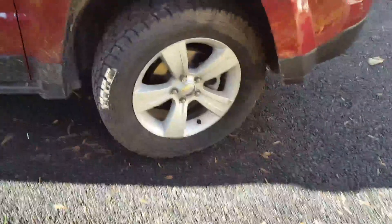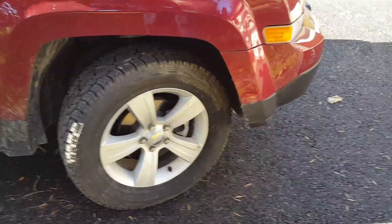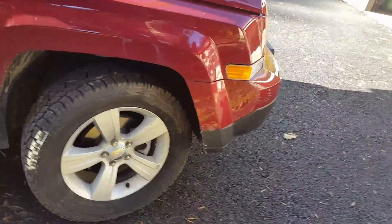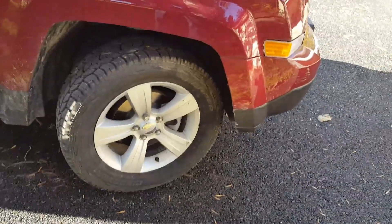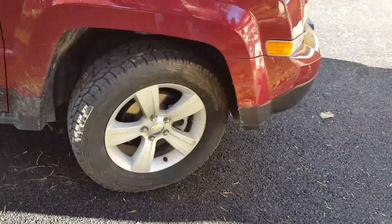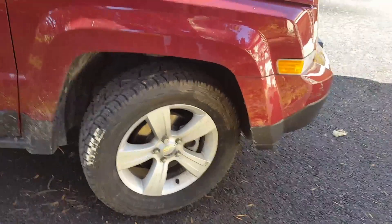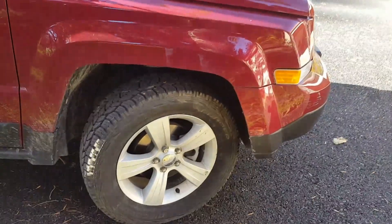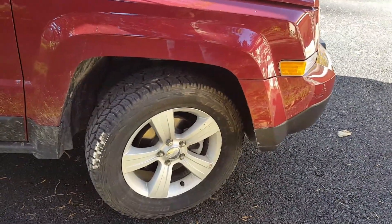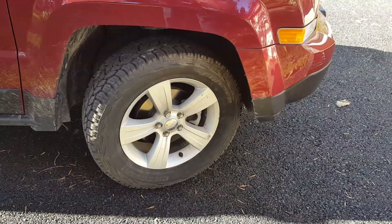Now, on my Jeep before this — I had a Jeep Liberty — I had Goodyear Wrangler all-terrain tires. They worked alright. I didn't do as much off-roading with that vehicle as I do now with this one. It's more just because of what I do now compared to what I did two years ago.